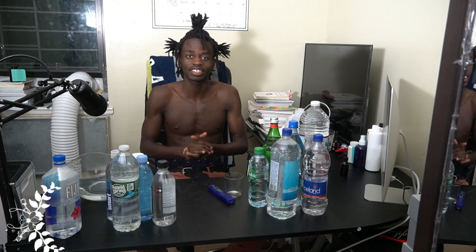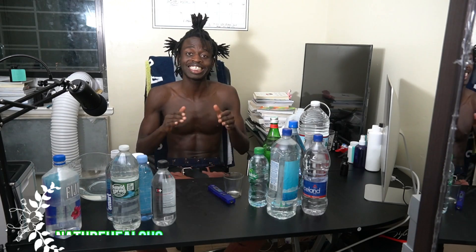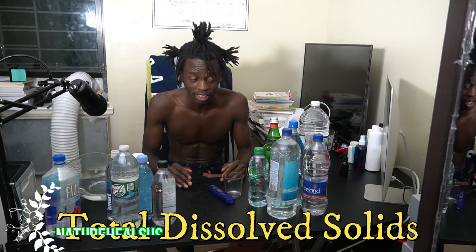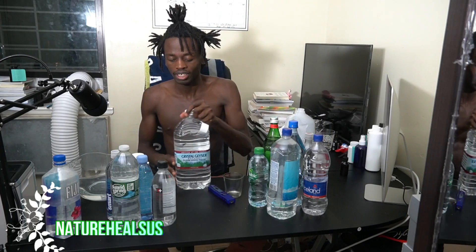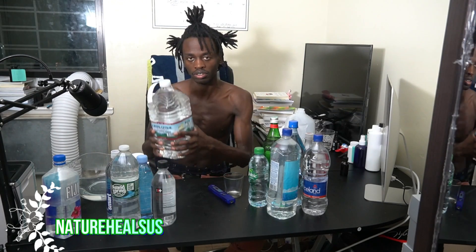Hey guys, this is Christian Green from Nature Heals Us. Today I'm going to be doing a video on TDS readings. What I did was I went to Whole Foods and I also went to Dollar Tree. Speaking of Dollar Tree, this is the water I used to drink about two years ago — Crystal Geyser.